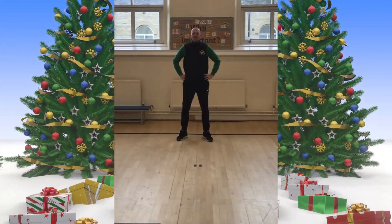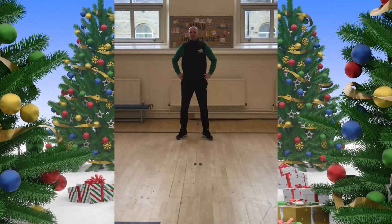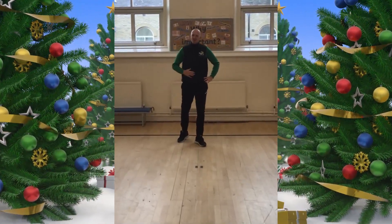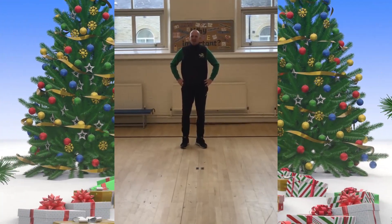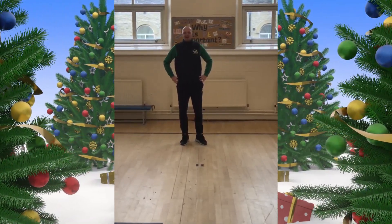Hi everyone, welcome to my Active Advent Challenge. As we are getting closer to Christmas, I think it's really important we work out our tummy muscles. And to do this, we're going to do the Holding Leg Raise Challenge.